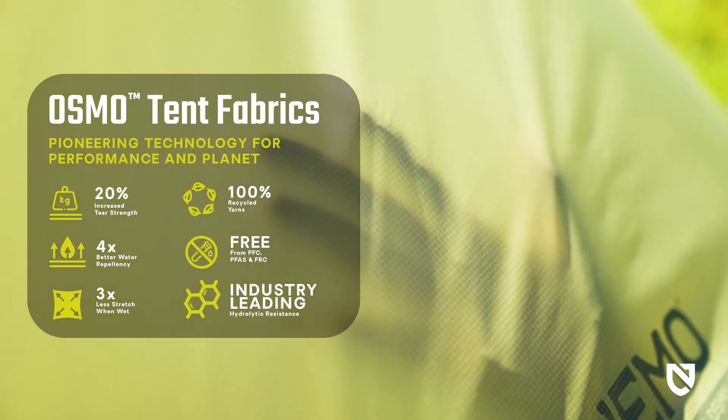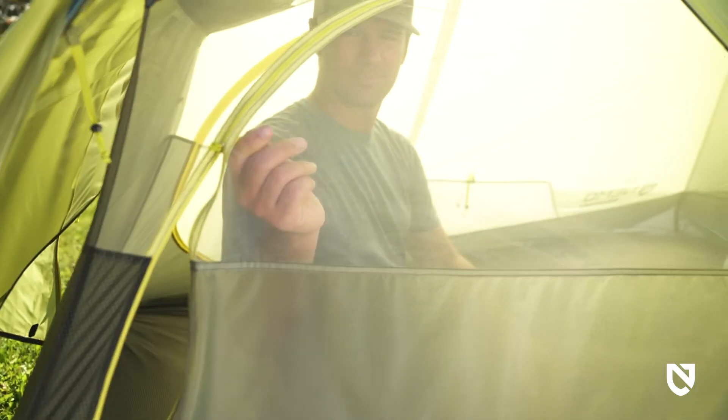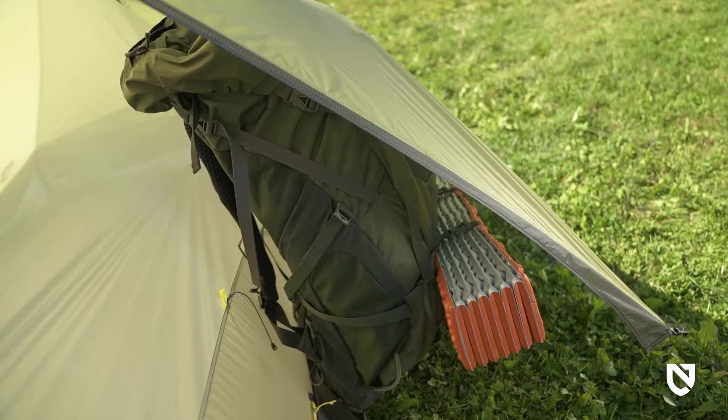Osmo is also 20% stronger, yet still remarkably lightweight. Large doors and vestibules offer easy access and ample gear coverage for the user.